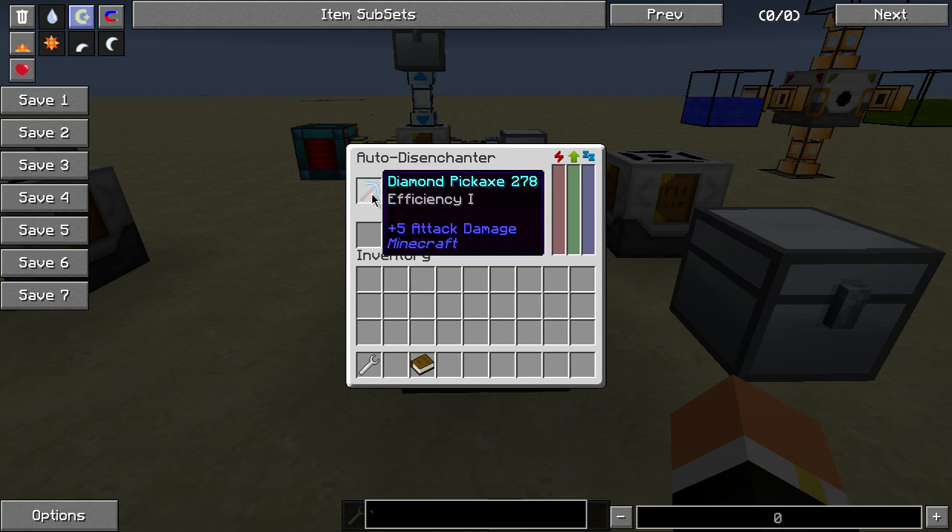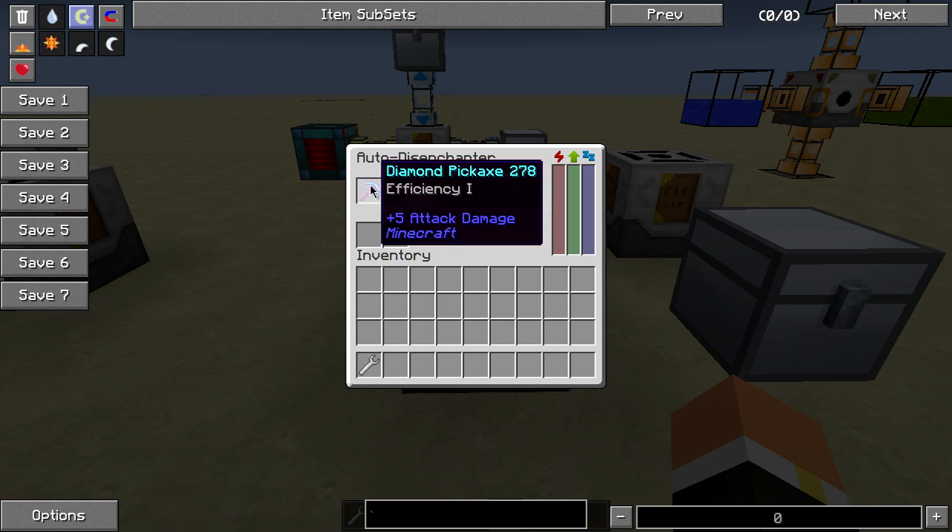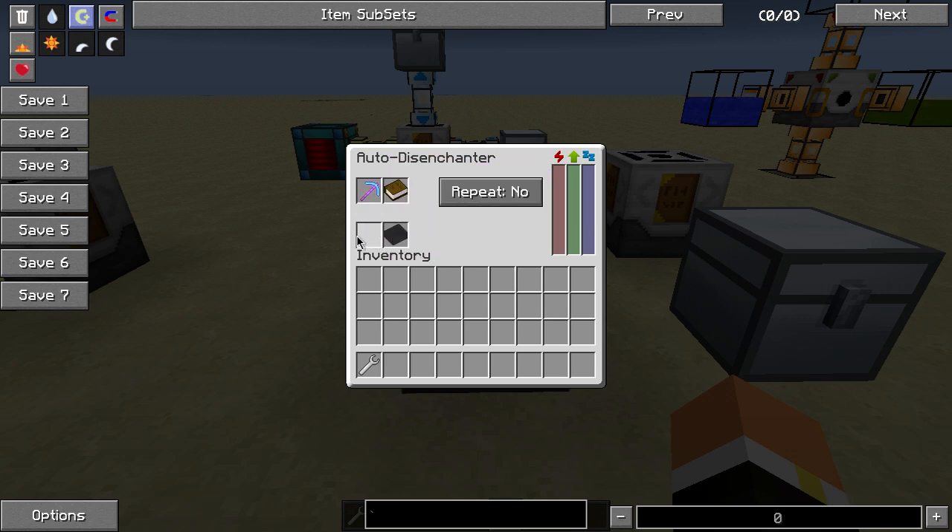If I was to put this pick in here and then a book in here, what it's going to do is it's going to disenchant the pick, bring it down here unenchanted — it is going to damage the item however — and then it's going to put the enchantment onto this book.